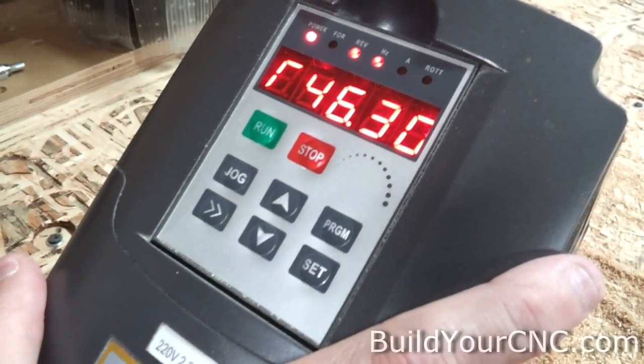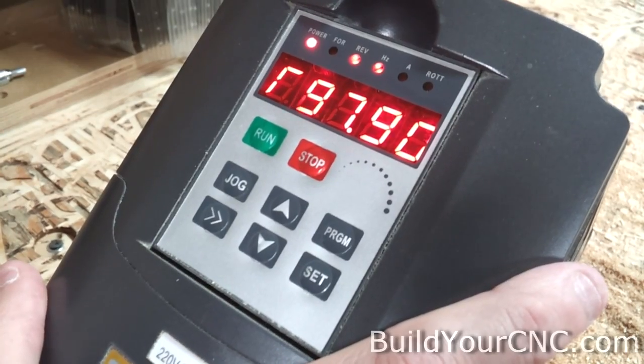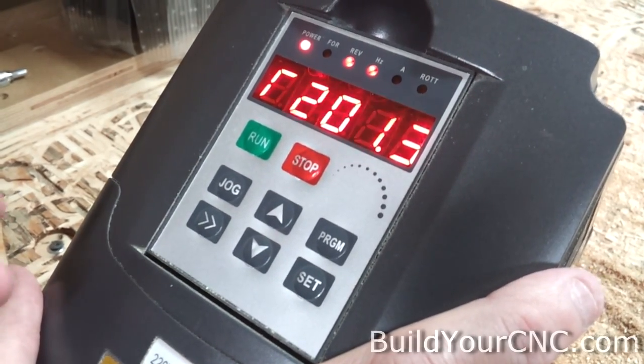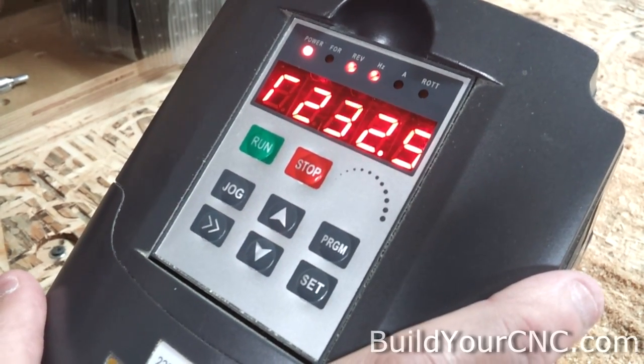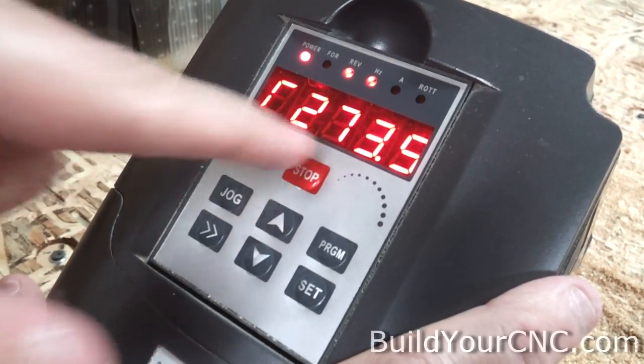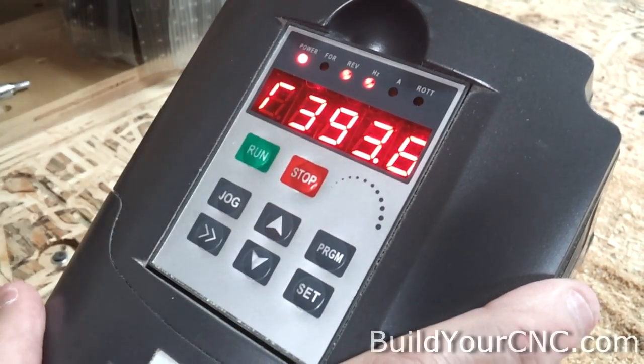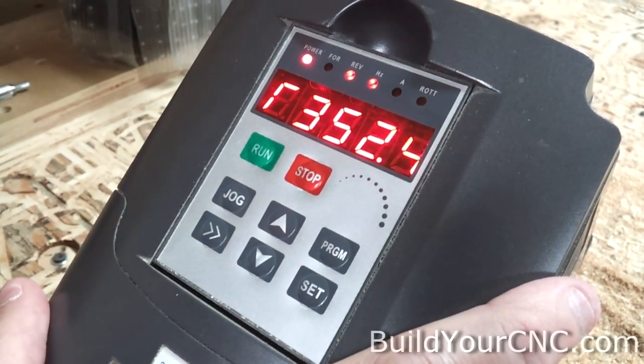Let's press run. You'll see the numbers start to increase. At this point we have it at 400 hertz output. As it increases speed, it will show you the corresponding hertz. When I press stop — you can see it's at 400 hertz — it will go back down to zero.